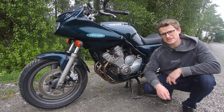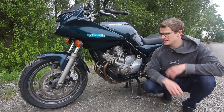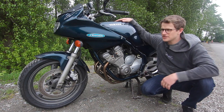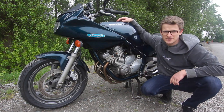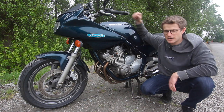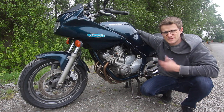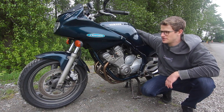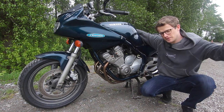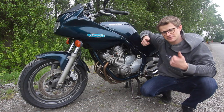And that's a wrap for the buyer's guide for this 1992 Yamaha XJ600 Seca 2. They made the XJ600 Seca 2 for many years and under different names in different countries — it was called the Diversion in the UK, and there was a naked version not sold in North America. So this buyer's guide applies to many other bikes within the XJ600 family. Thanks for watching everybody — I really hope this helped you suss out a bike on Craigslist or Facebook Marketplace. If it did, please smash the like and subscribe button. Have a good day!